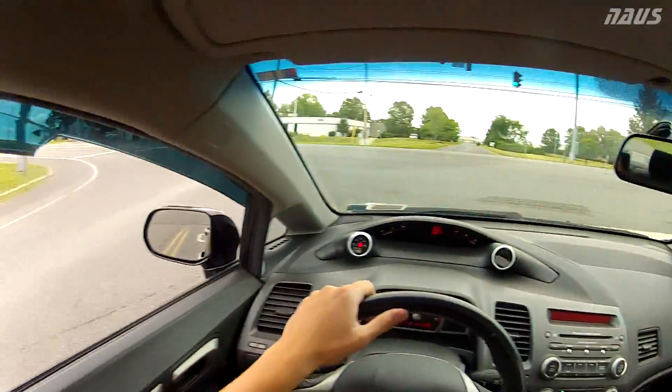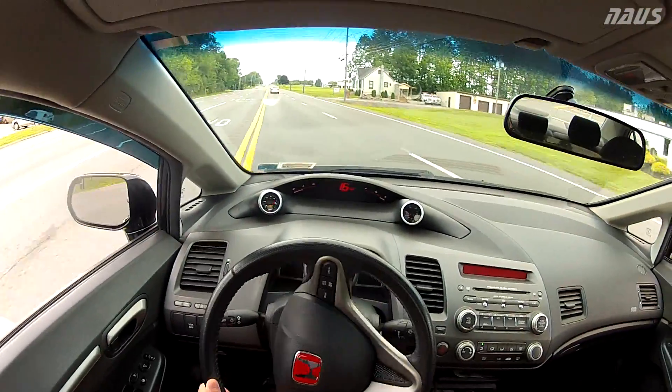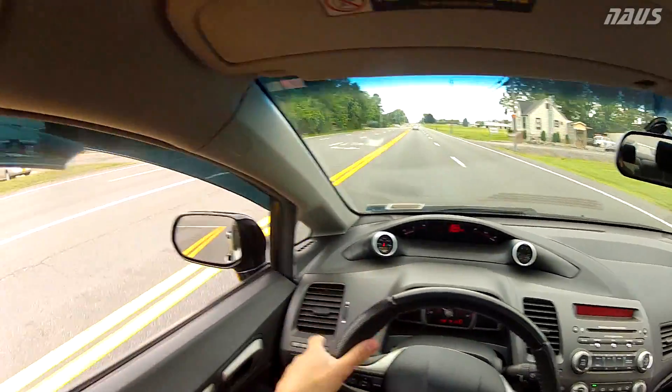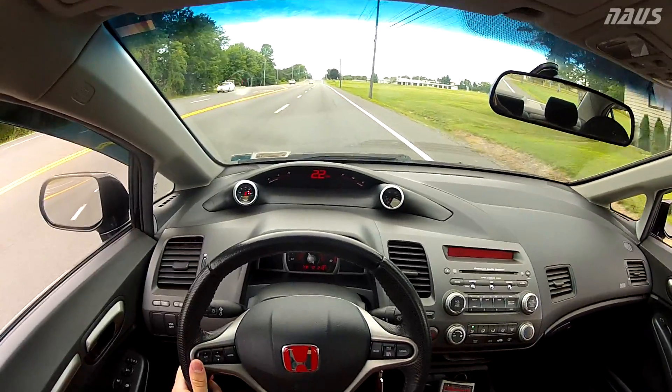Alright, let's give this a try. I've got the GoPro on now. I'm not gonna be able to see if you can see the tachometer or not until I go to edit this video. We're gonna put it back in second and try the full throttle shifting.